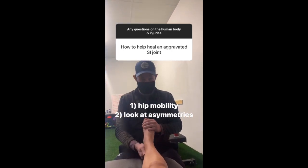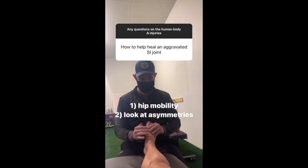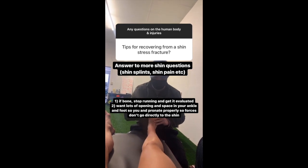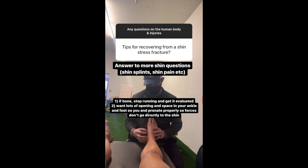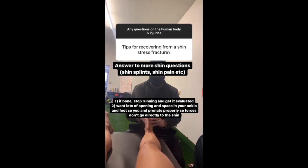Hip mobility — generally speaking, look at that and be sure there's no asymmetry, just try to take care of that. First of all, if you feel like it's close to bone, stop and get that evaluated. But same concept: you want to make sure you get a lot of opening and space on the inside so that foot can pronate and come down, forces can get transmitted and don't go directly to the shin as they go through.